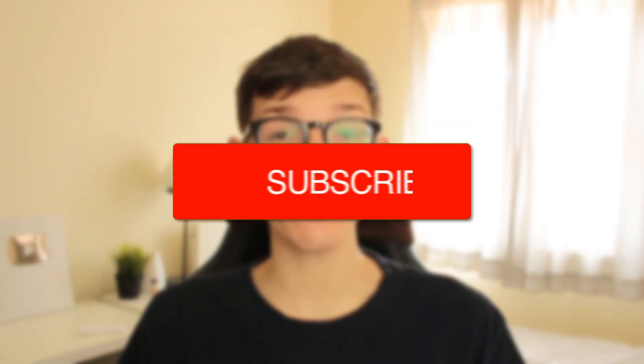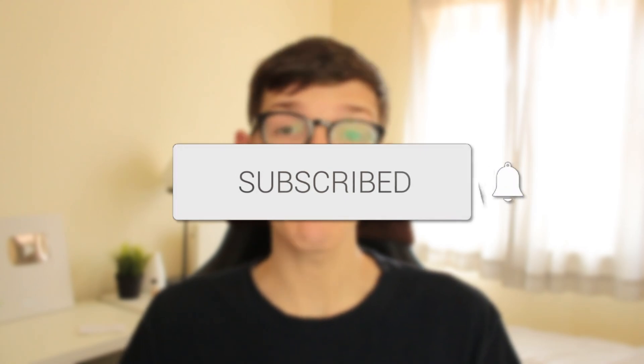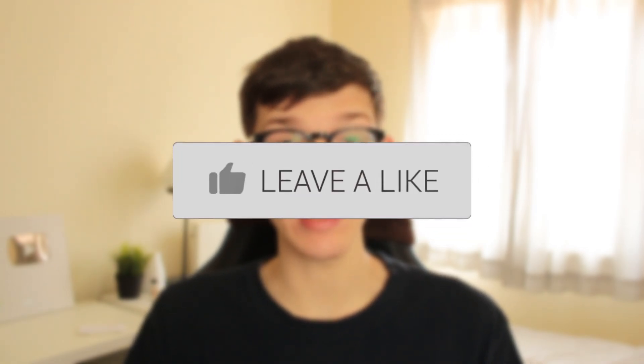In this video I'll show you how to hard reset your iPhone 12. If you find this guide useful then please consider subscribing, and once you've done that please consider leaving a like. Let's get right into this guide.